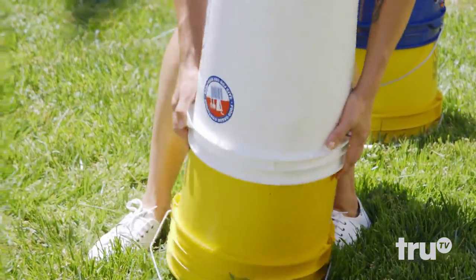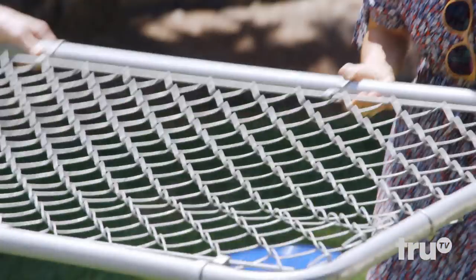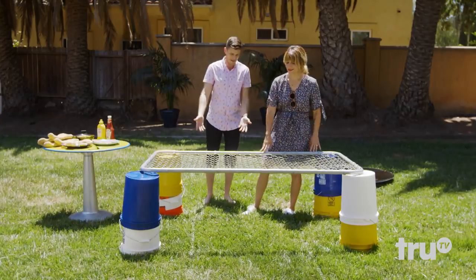We've got all the materials we need. We're just gonna set up some pillars with these buckets, and then the fence is going to be our grilling surface. We're gonna lay that on top of the buckets. Set it right on there — you're seeing the grill form. But we need the heating element, which is not charcoal or wood.